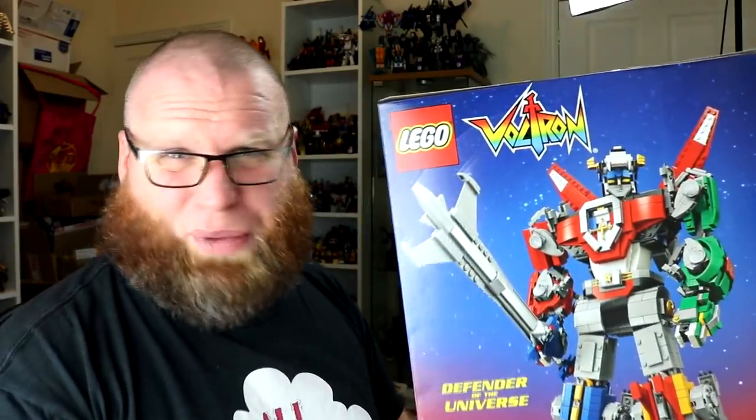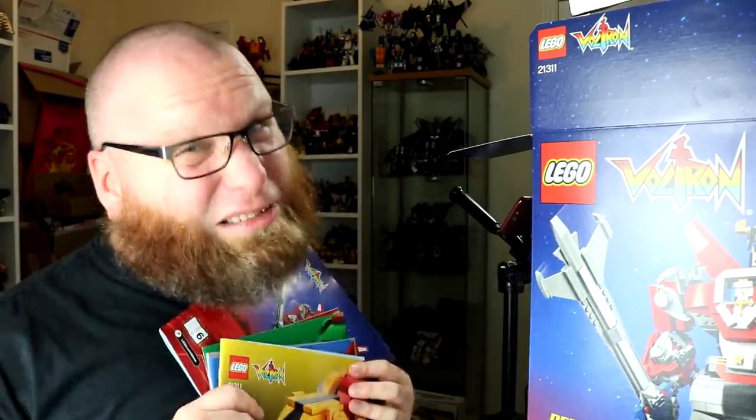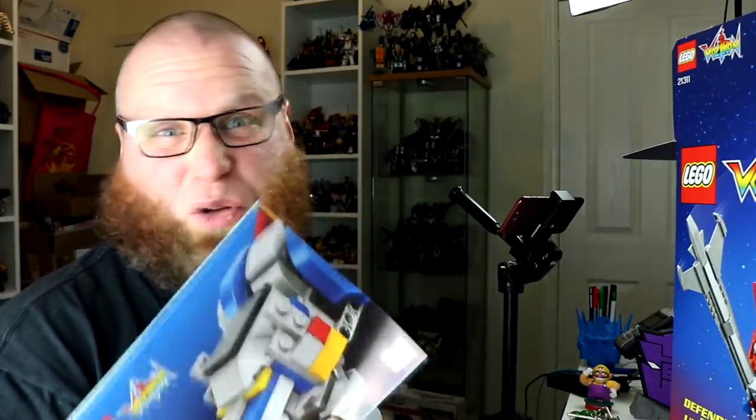I've no idea how long it's gonna take to build! I don't even know how many bits it is! What I can tell you right now is that it comes in 16 baggies and it's got six different instruction books, so it might take a while! So what we're gonna do is begin with the blue one, because I like blue, and we're gonna see how we get on and take it from there — what do you think?